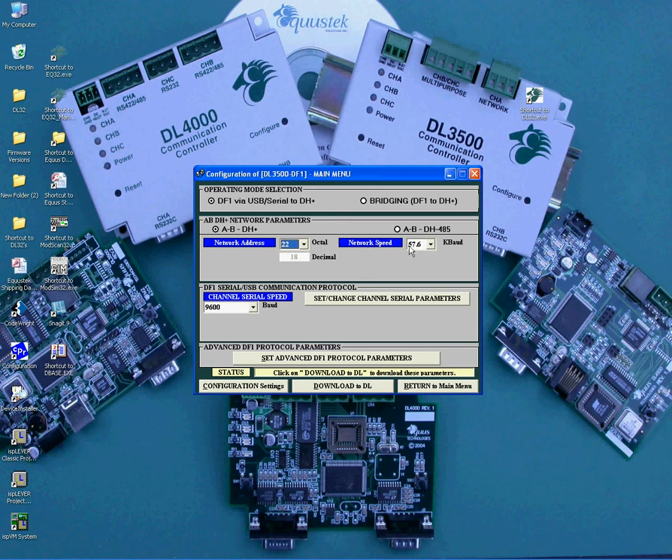Next is the DH Plus baud rate. As you can see, it says Network Speed. Click on the little arrow. Here it shows you that you can choose 57.6, 115.2, and 230.4. Select the appropriate one that the DL3500 is going to be connected to.